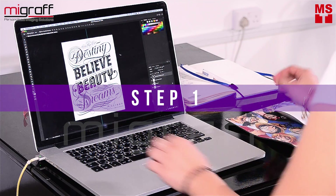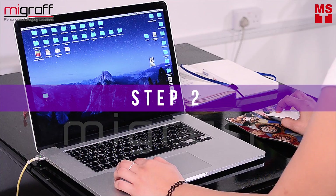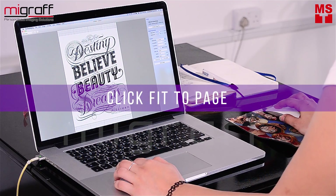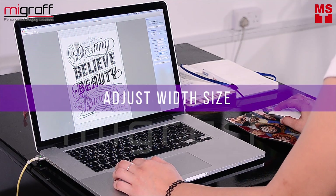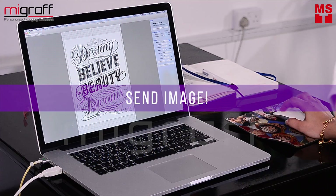Step 1: Open any designing software like Adobe Photoshop and save your artwork as a JPEG file. Step 2: Open the RIP software from MyScreen and just click, drag and drop the JPEG file. Click Fit to Page, play with the slice level, and set the width up to 200mm. Attach the USB plug from MyScreen to the laptop, and then click Send Image.